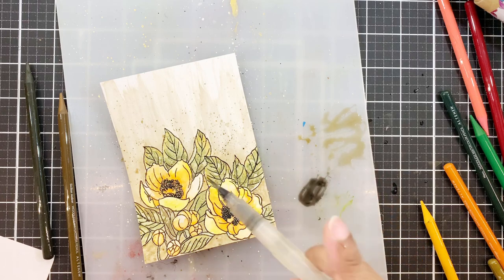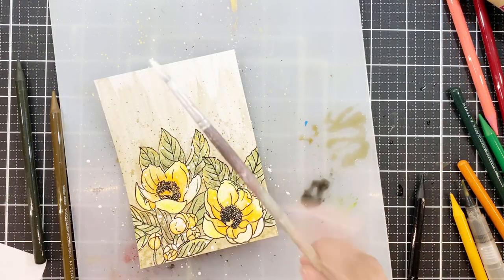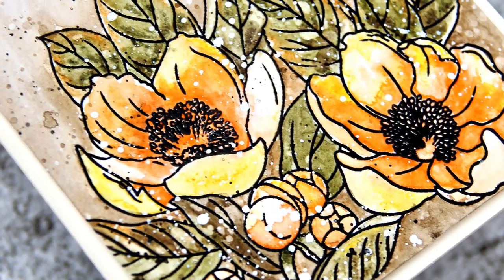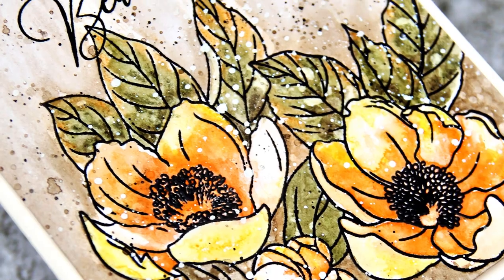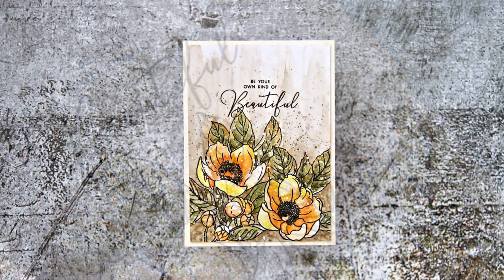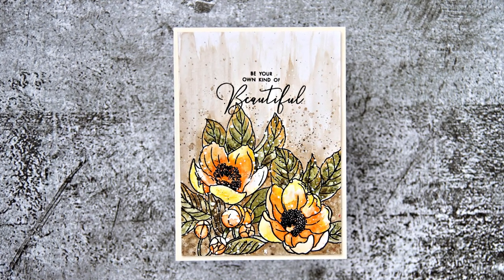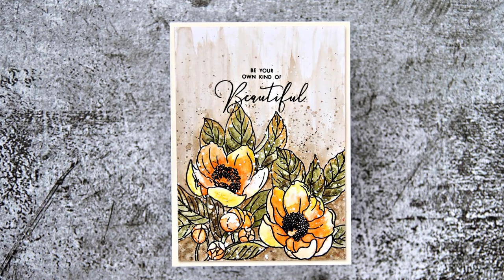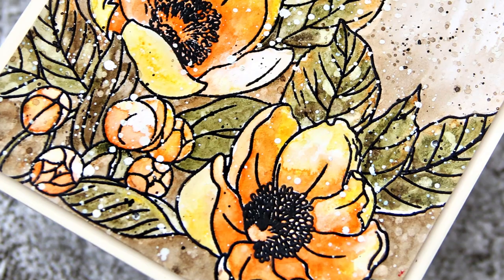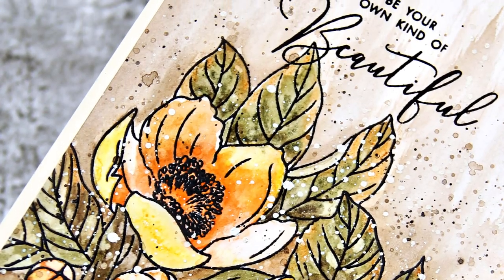I'll now add black paint splatters, then a lot of white splatters. I then remembered I didn't add a sentiment, so after the panel dried, I stamped the same one I used on the first card. This turned out quite nice — I was quite surprised by how the pigment was reacting and how it flowed so easily. That gave me another idea for my third card.